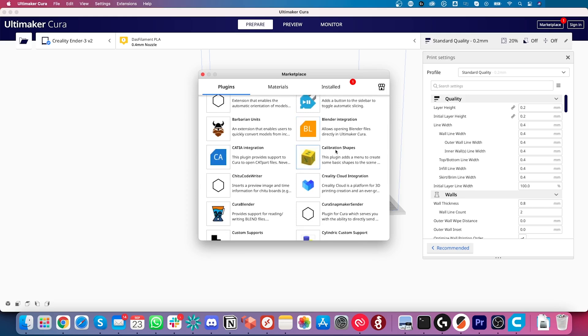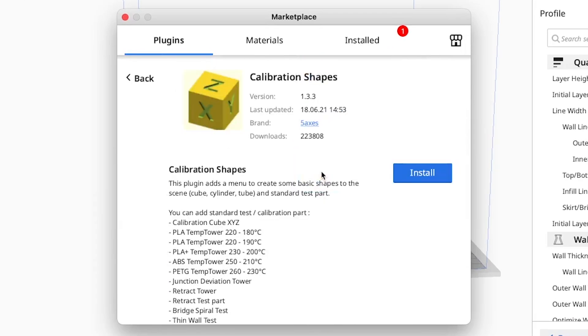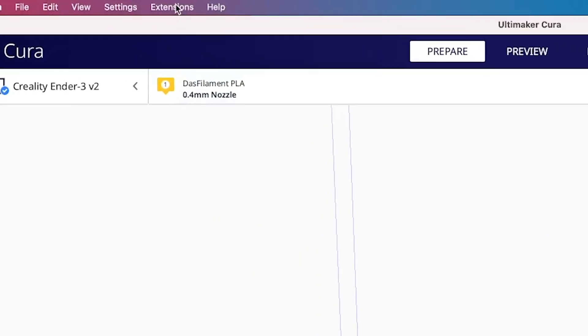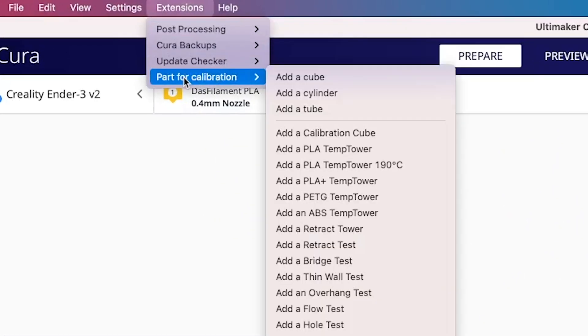The easiest way to do this is with Cura using a plugin called Calibration Shapes. To get it, open the Marketplace and install that plugin. After restarting Cura, it will give you a new menu item in the Extensions menu called Part 4 Calibration.